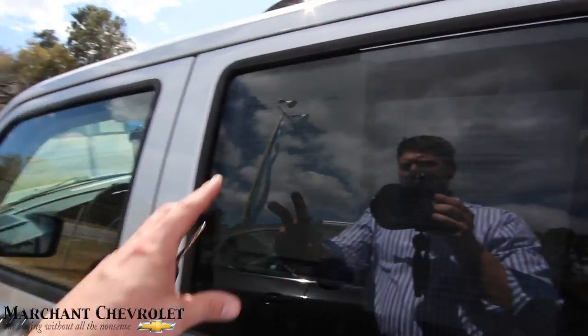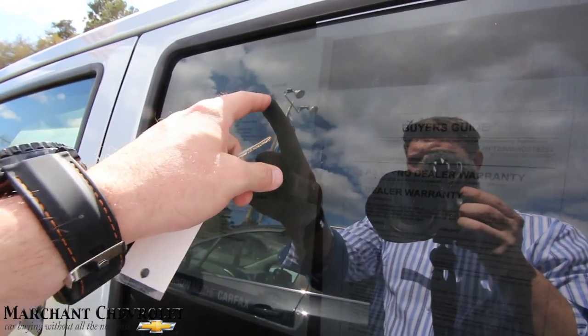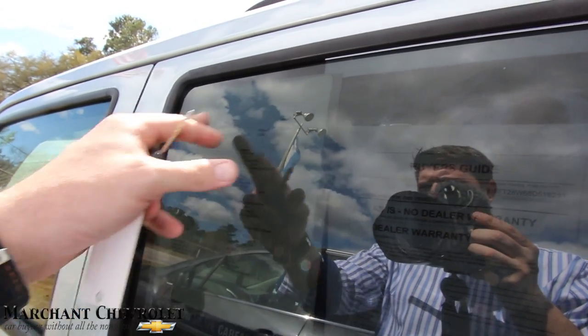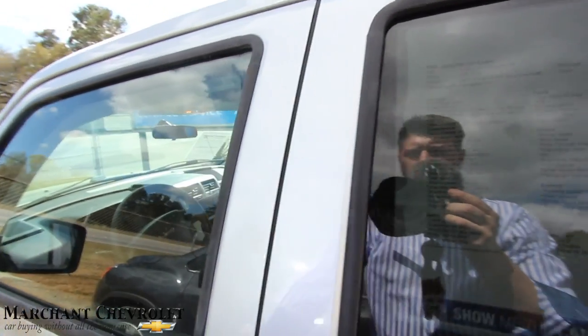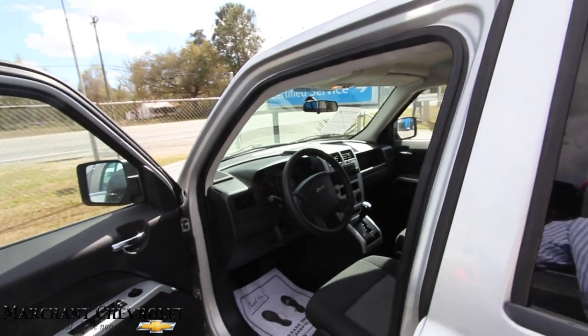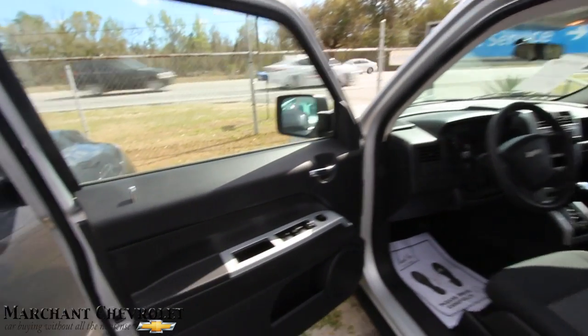Now let's take a look at the window sticker. It's a little tough to see, but this one's got 81,186 miles on it — so 81,000 miles. The price is $6,995. It's got a 2.4-liter dual overhead cam under the hood. So $6,900 bucks or best offer.